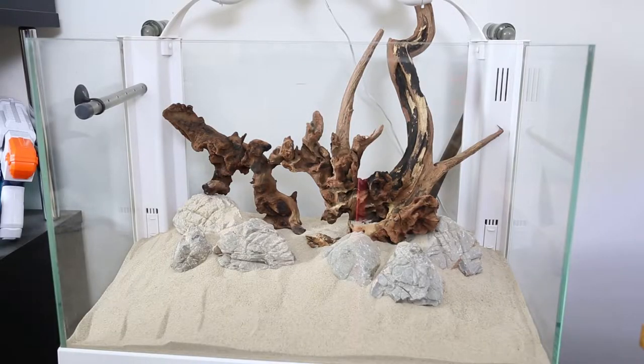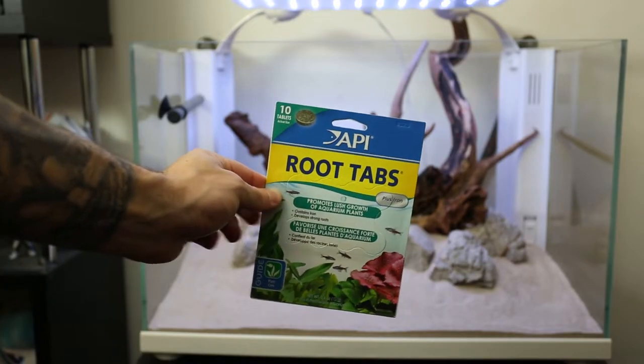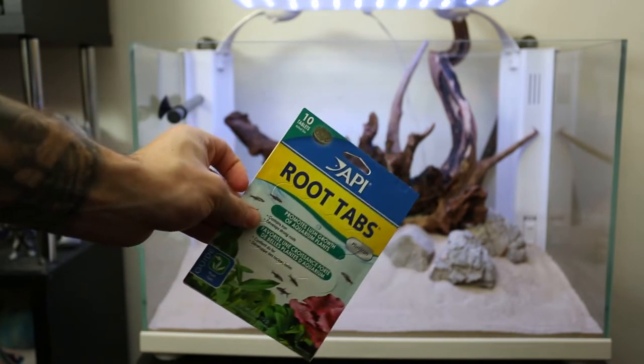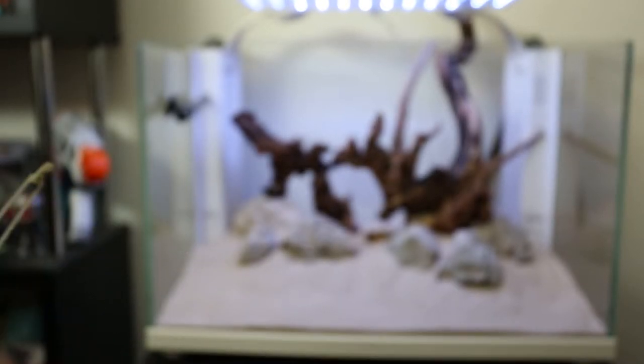One thing I completely forgot to do was glue down the wood. This wood has never actually been in any water either. So I'm going to go ahead and order some cyanoacrylate super glue gel — I'm pretty sure that's right. I'll get the gel form because I have the liquid form at the moment and I'm not sure how well it's going to sit in these kind of areas. These root tabs have come in — you get 10 in the pack. I'll probably use about six or so. I'm going to break these up and just poke them all around the substrate.